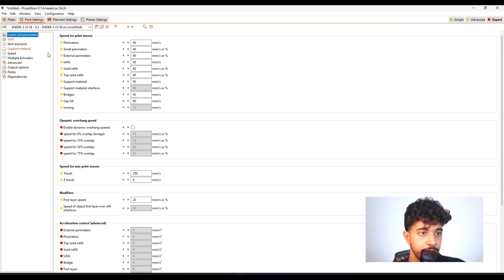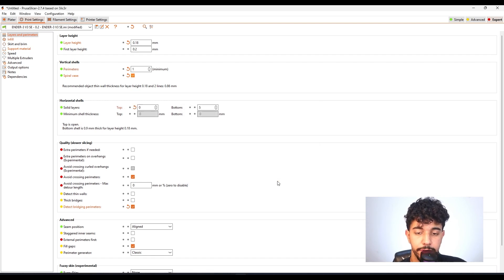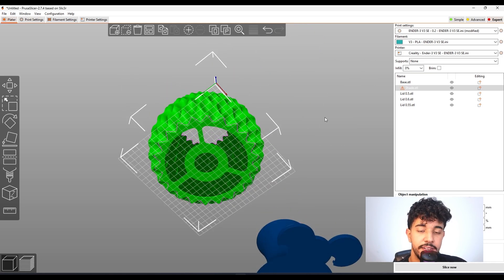To print in spiral vase, go to spiral vase and select it. Vase mode requires one perimeter, no top solid interface, 0% fill density, no support material, and detect thin walls disabled. You can leave the layer height at 0.18 millimeters for a good quality print. As for perimeters, leave it at just one. For solid layers at bottom, leave it at five so it's a bit rigid — this ring at the base will print at five perimeters, giving you a really stable lampshade.